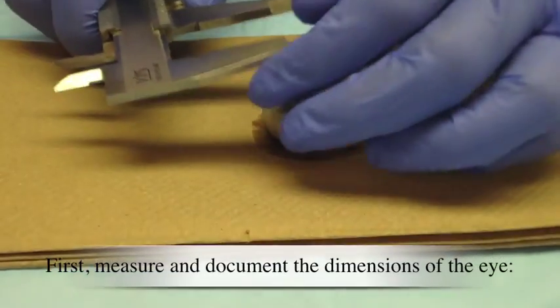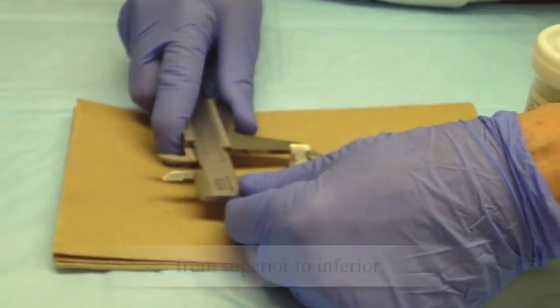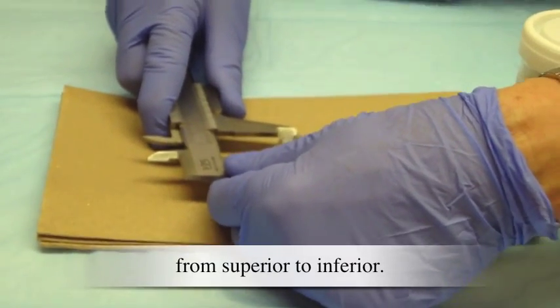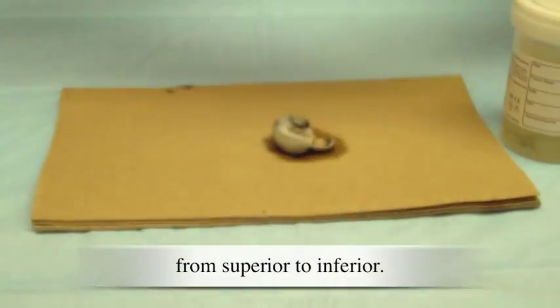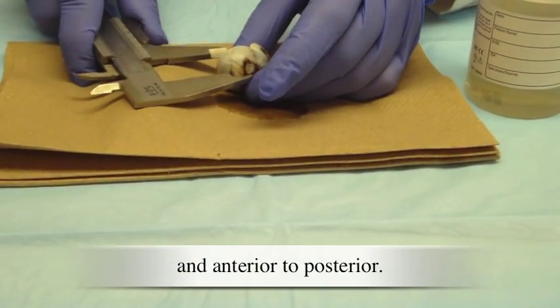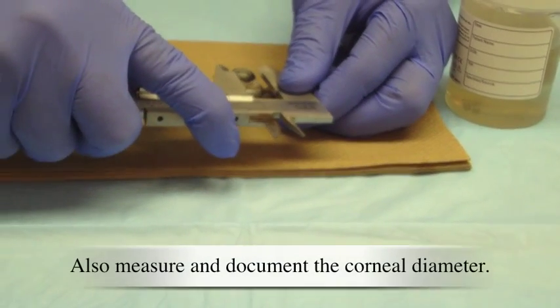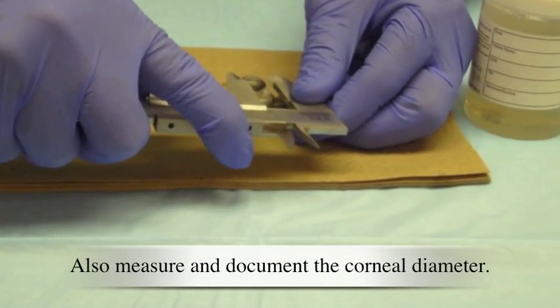First, measure and document the dimensions of the eye: from superior to inferior, and anterior to posterior. Also measure and document the corneal diameter.